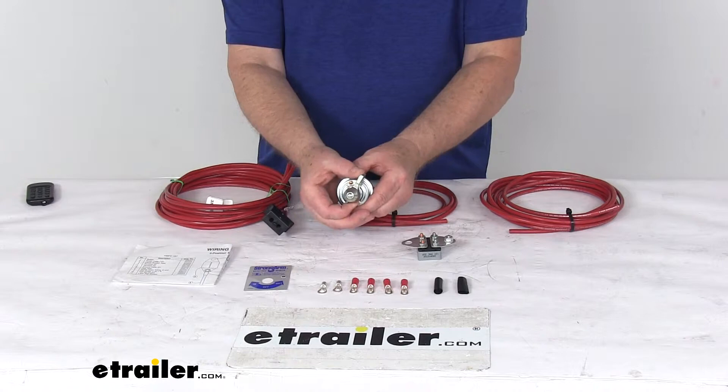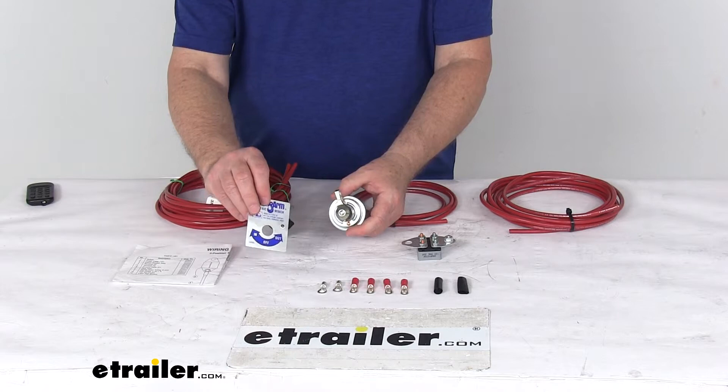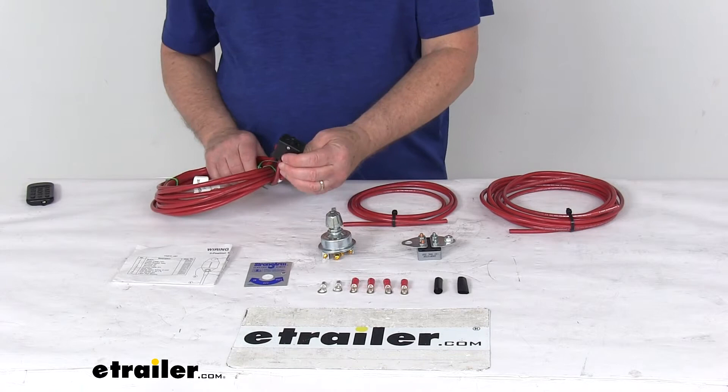This is a rotating, self-centering load-unload switch. You can see it will automatically return to the off position when it's released. It turns forward to let out the cable and backward to retrieve the cable. They do include a nice switch label that you can attach to it to let you know the switch positions.